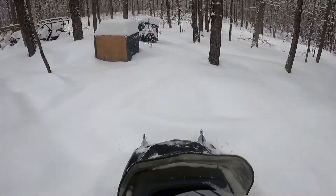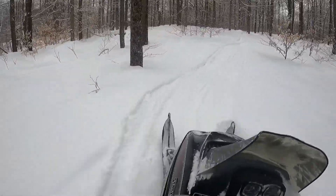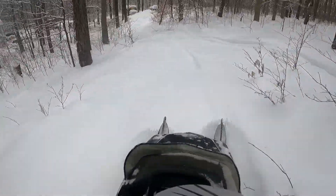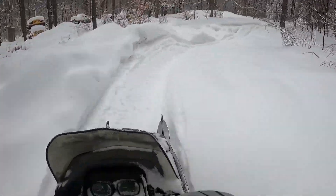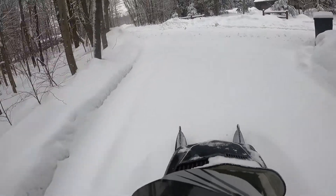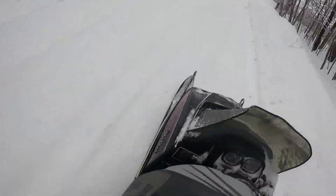So much fun! Super perfect — extreme conditions out here.